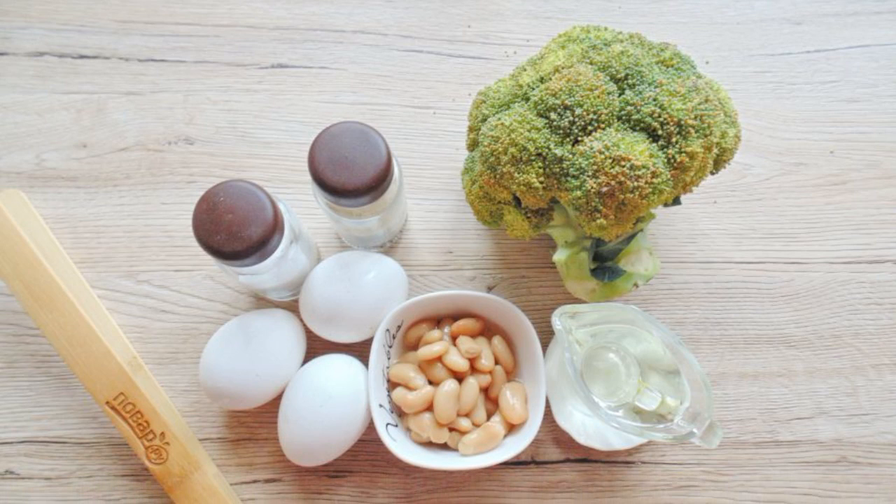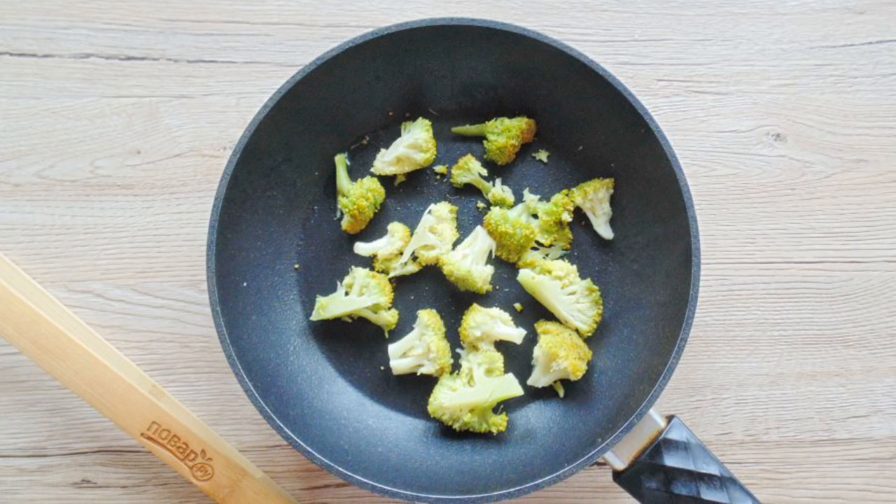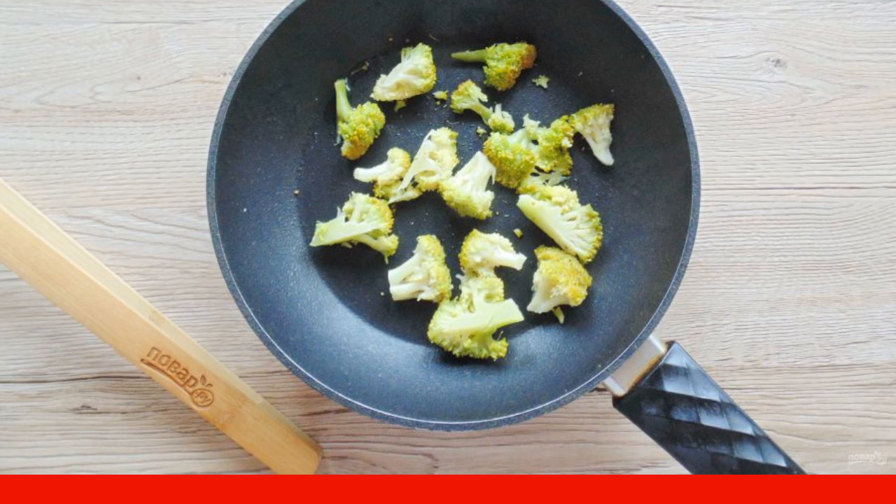Prepare the ingredients for cooking scrambled eggs. Disassemble the broccoli into small inflorescences and boil in water for 5-7 minutes. Then drain it on a sieve.